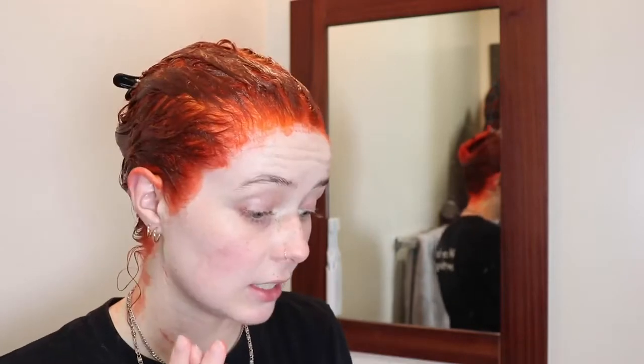It's been about 20 minutes, so now I'm gonna hop in the shower, shampoo and condition, do my normal thing, and see what we're dealing with. It's only gotten a lot brighter, so hopefully I don't come out looking like a highlighter.